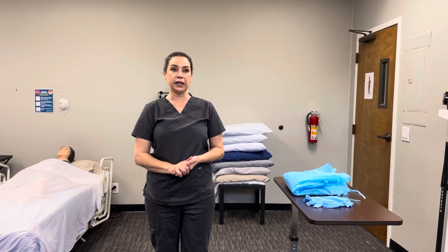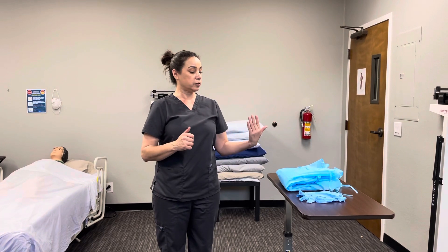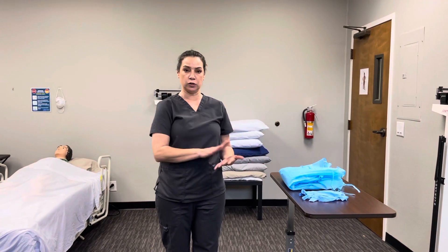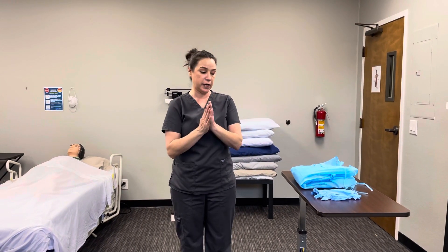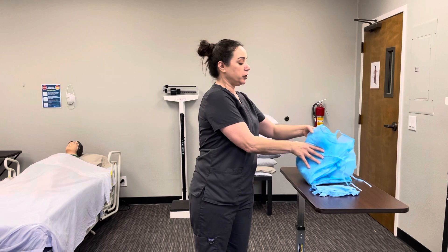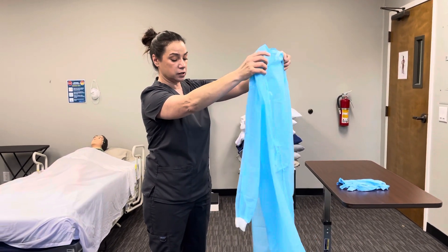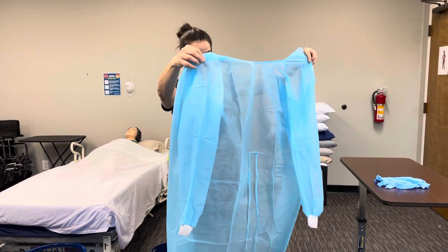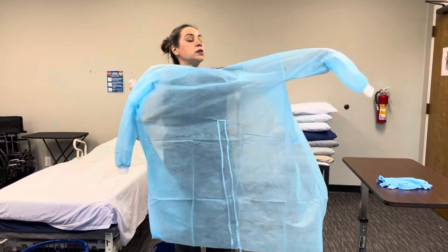Skill number eight: donning and removing PPE. The supplies you'll need are a gown and a pair of gloves, which will be provided for you. We'll begin by washing our hands. We're going to open up our gown without shaking, making sure we don't touch the floor, and we're going to look for any tears. Looks good.